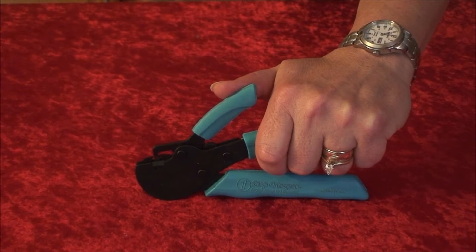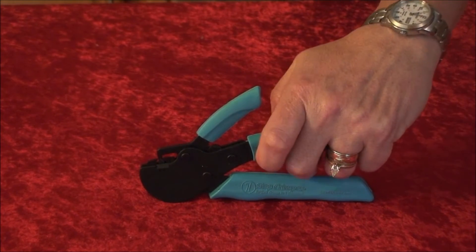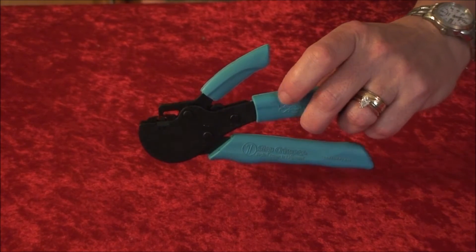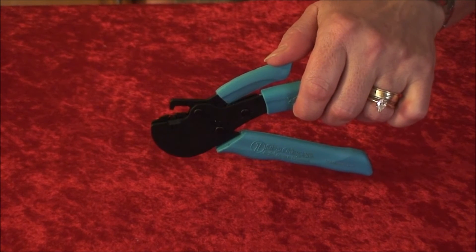Here's how you condition your One-Step Crimper for optimal use. To start, hold the One-Step Crimper by the middle handle, which is the top long handle. Now with your thumb, press down firmly on the small handle on top.